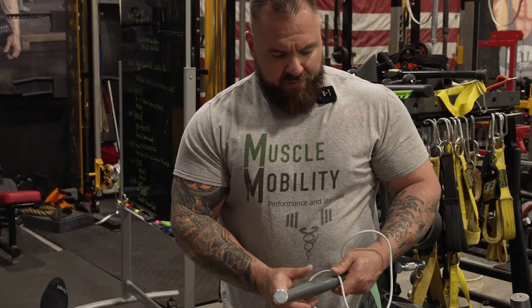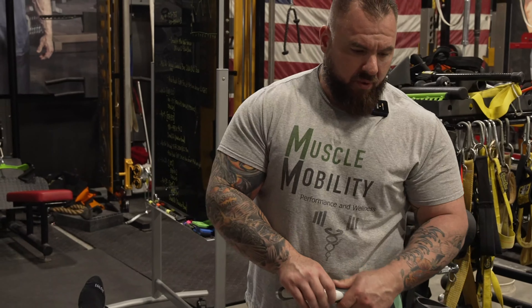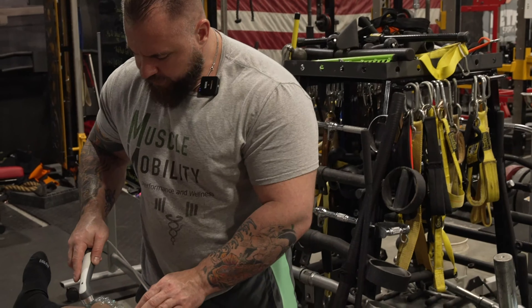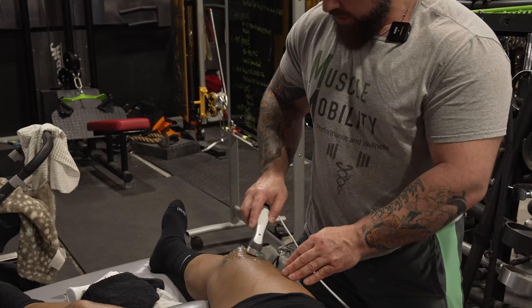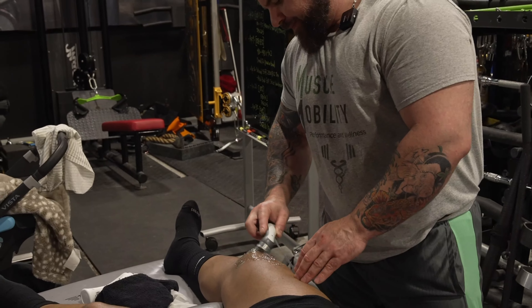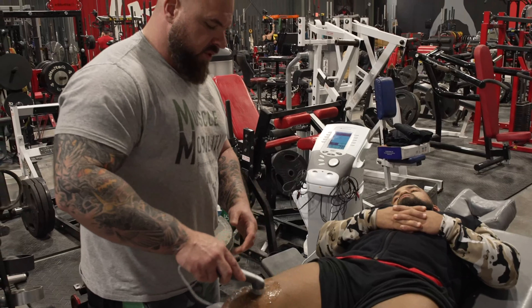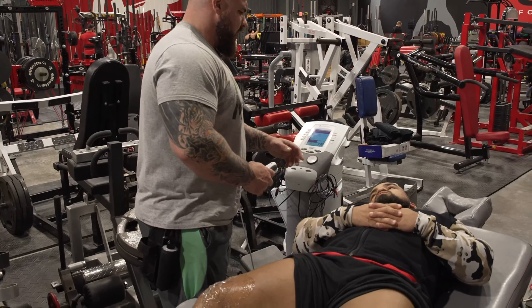It's really good for stimulating stem cell production, really good for healing, getting rid of inflammation, and breaking stuff apart — really good for restrictions. My goal is to break up superficial and deep scar tissue. This goes up to about two and a half inches deep, so we'll get in there pretty good.